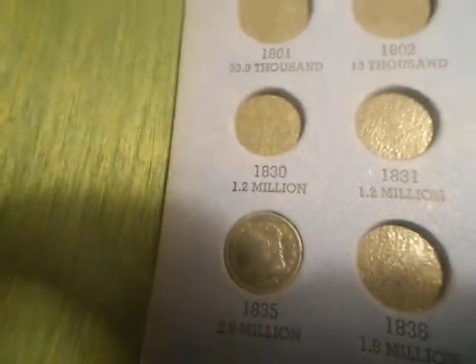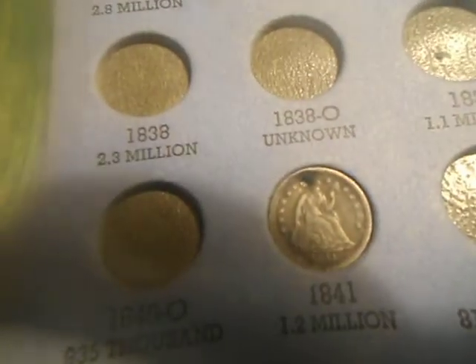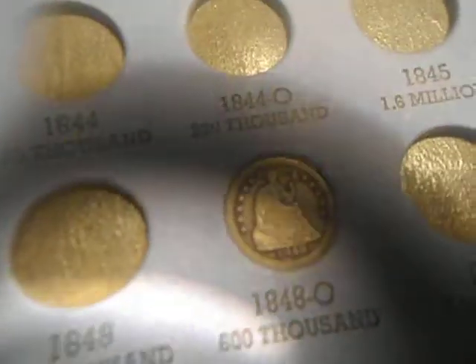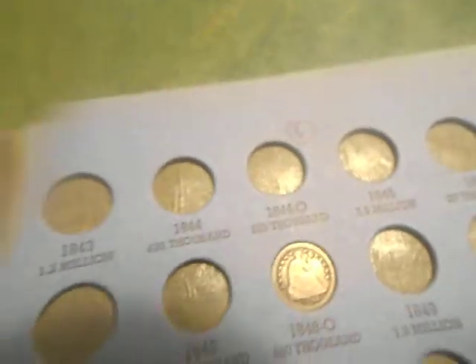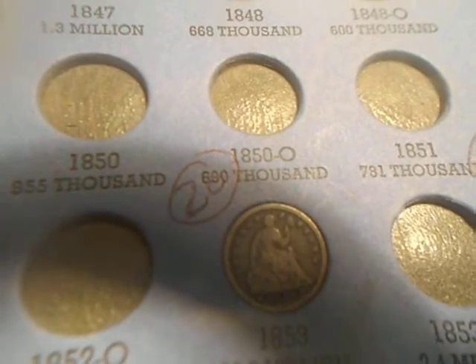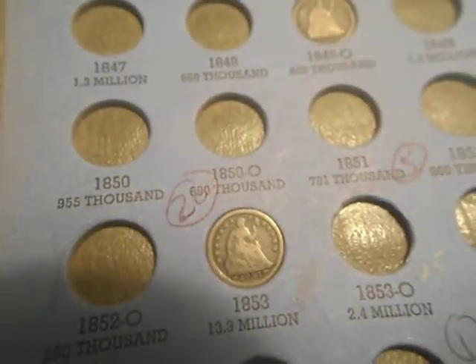I got one from 1835. 1841 — that one's got a hole punched in it. Then it's 1848-O. And of course, 1853 with arrows. That's all my seated half dimes.